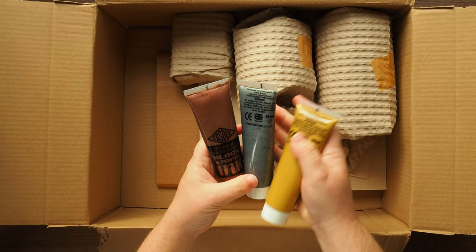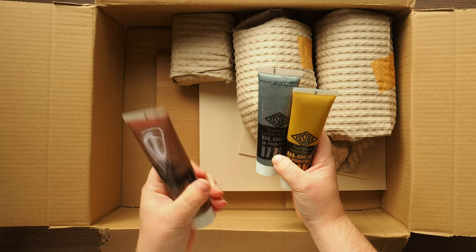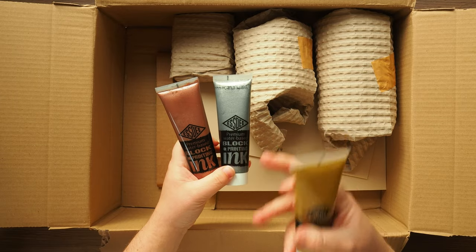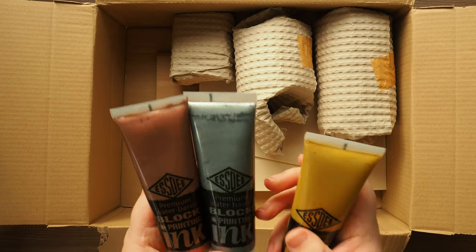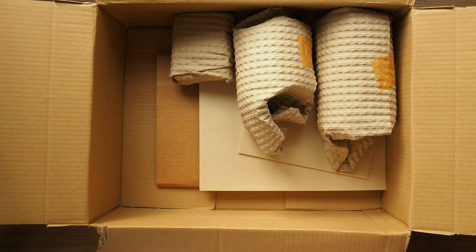I got some SD Metallic inks. We've got what they call bronze, but to me it's more like a copper — I like it as a copper because I like deep copper as opposed to the really reddish vibrant ones. And then a silver and a gold. So I'll be using those.